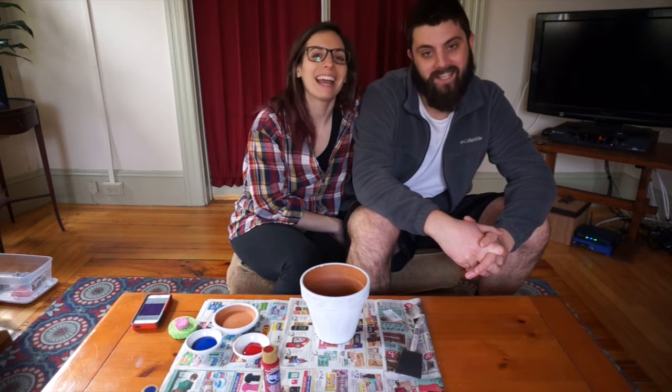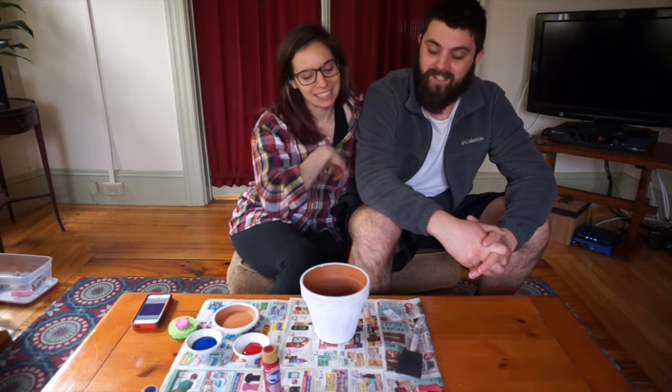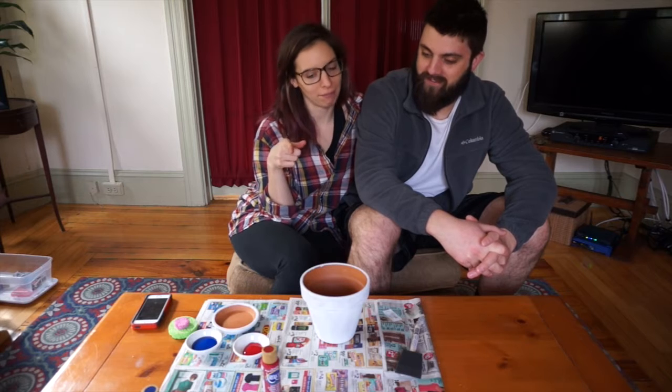Hi, welcome to Angela's Anything Show and today we're going to be doing some crafting.